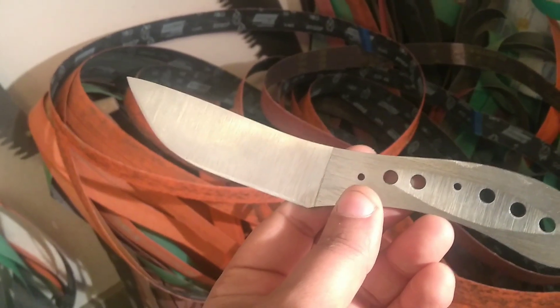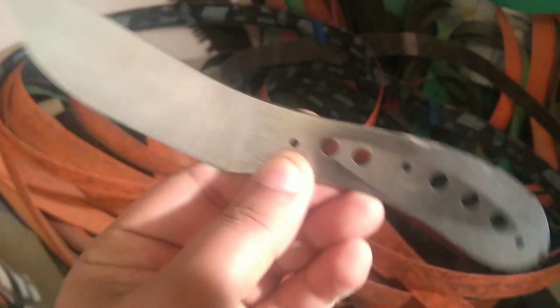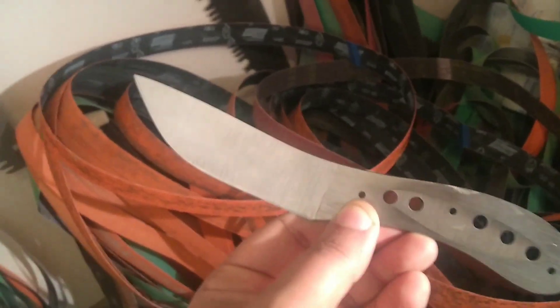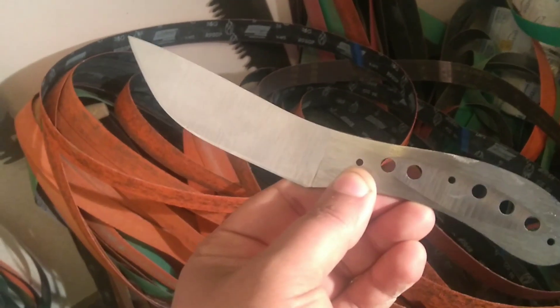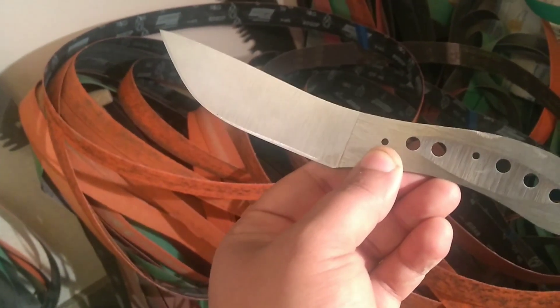It really kicks your ass but it has to be done, because nothing like this exists on the planet. It was something I've always wanted, something I begged other makers to do, but it just costs a lot of money to do.